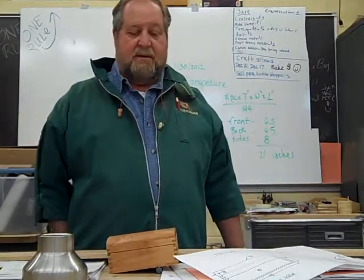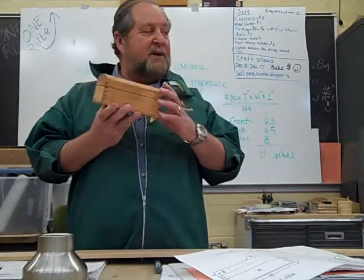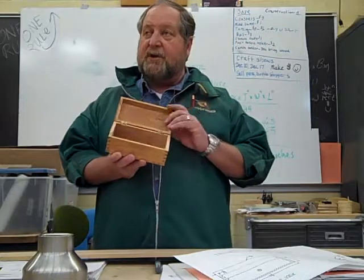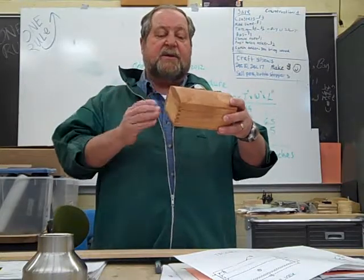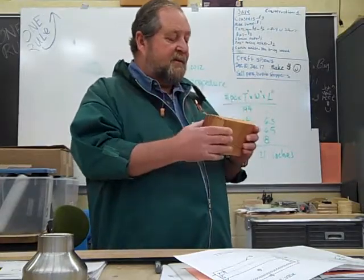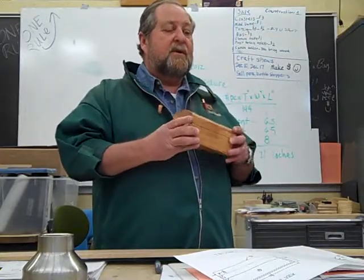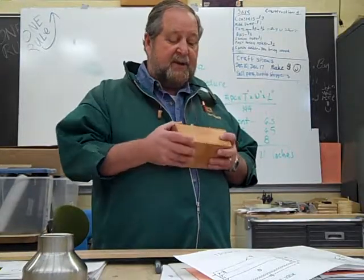Why doesn't my box close all the way? We're going to use a chisel to mortise the hinges in. When you mortise those hinges in, if you don't get the depth perfect, it causes the hinge to want to pull that front up just a little bit — but that's acceptable. You can also buy a little brass clasp if you want to close that up. They sell those over at Ace. The project plan didn't show that, so I didn't add one, but if you want to do a little clasp, it would pull it down shut completely.